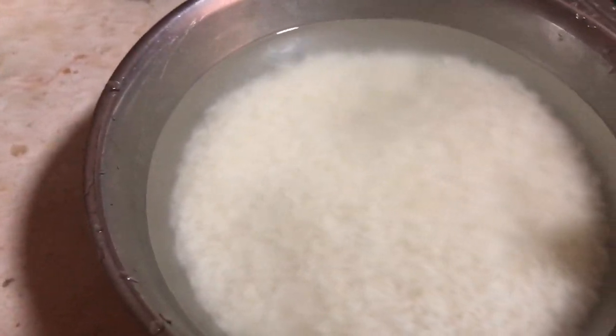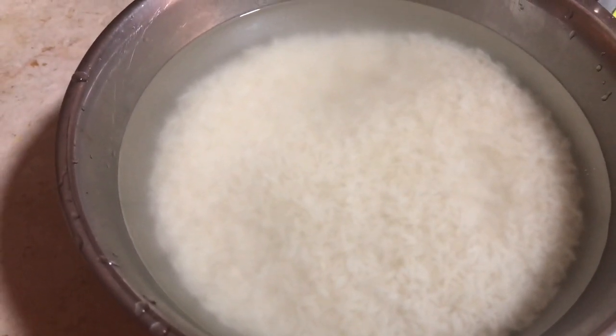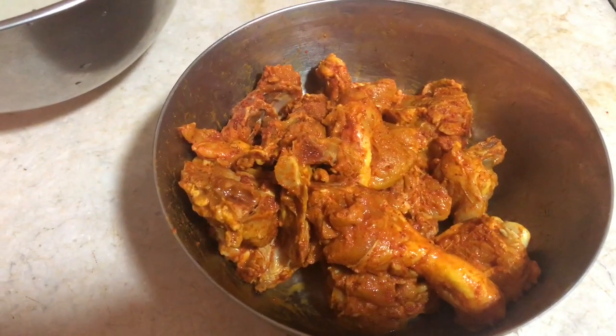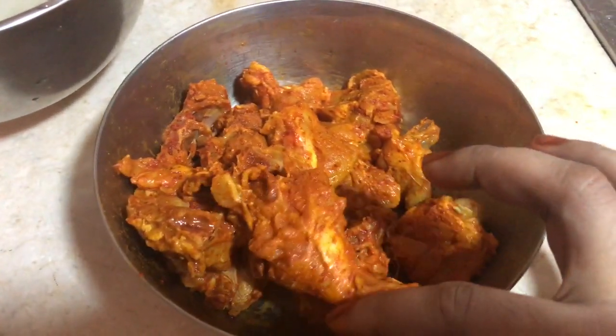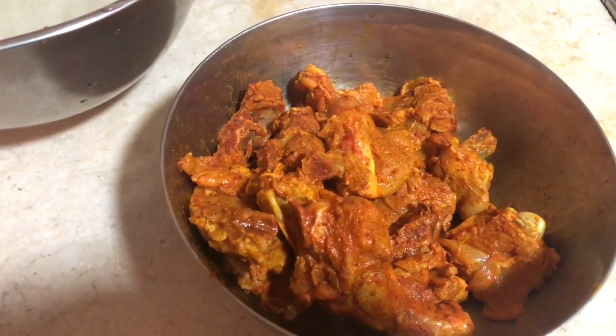Add a recipe for the primavera. Put the sauce on a plate, then add a little sauce.